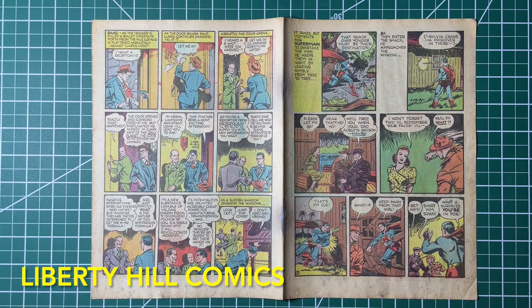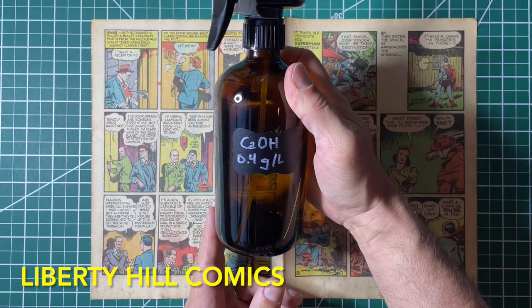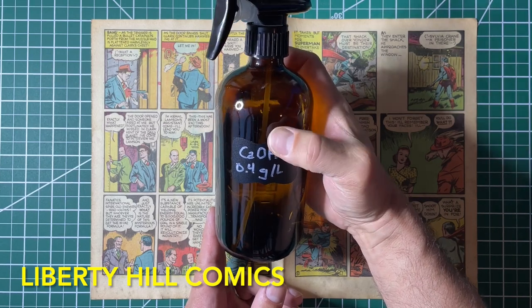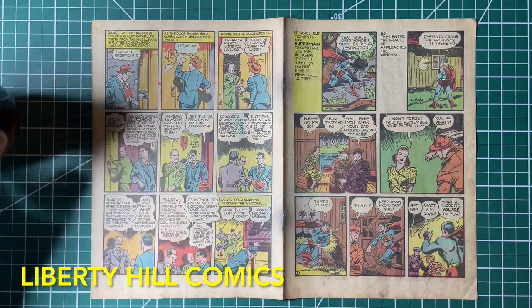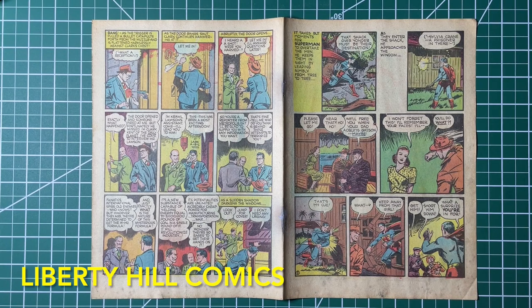So what we're doing today is deacidification and we're going to mend these rips. Some of these inner wraps had up to five or six places that I had to mend, so this one with only two is actually pretty straightforward. What are we deacidifying with? My handy solution of calcium hydroxide. This is the semi-saturated — we've talked about how to manufacture this before — but basically you create a saturated solution of calcium hydroxide and then you water it down one to four.